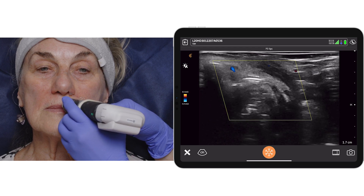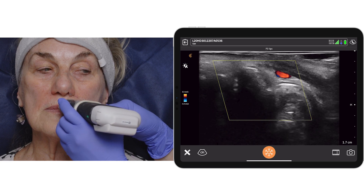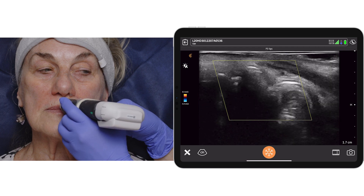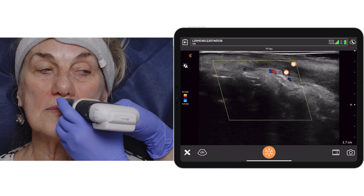As I advance with my probe in a more medial direction, we can see that the superior labial artery — a fairly large vessel — is located deep to orbicularis oris.